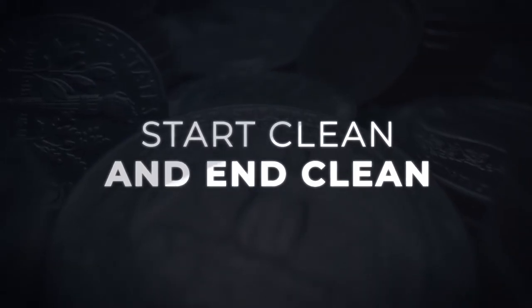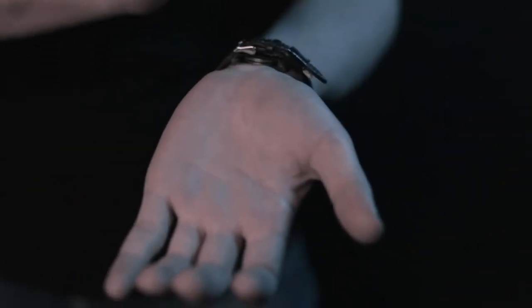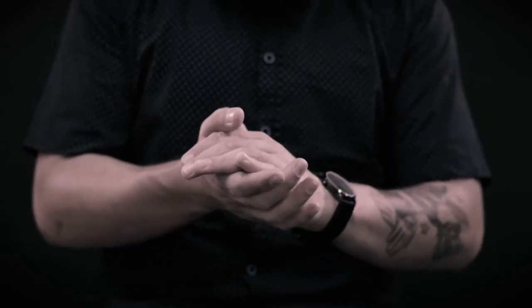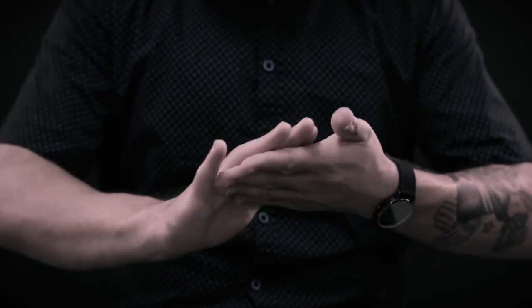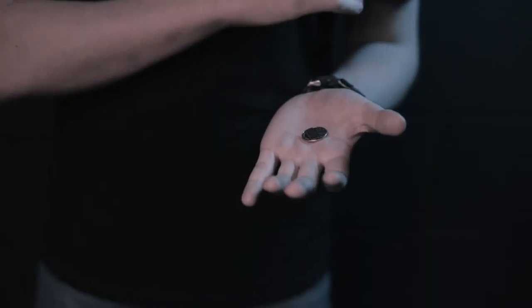Your hands start empty and end empty. There are no elastics or magnets, and you can perform it in any environment. The coins just seem to vanish into thin air.